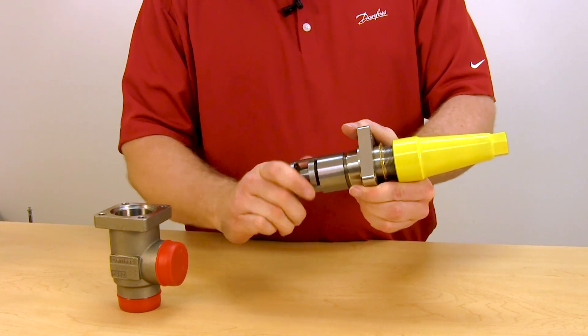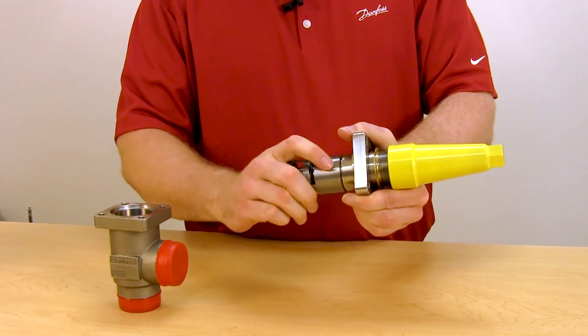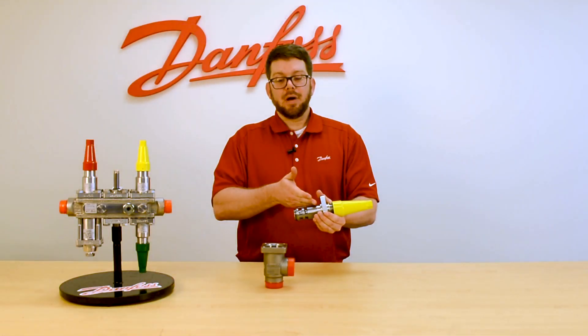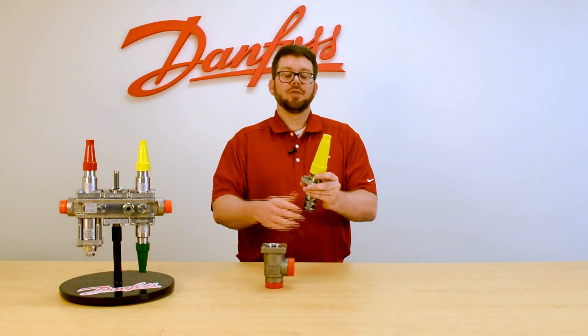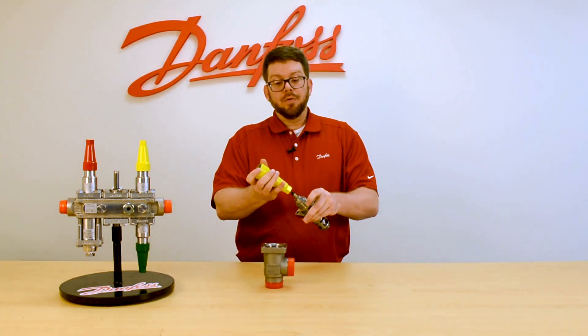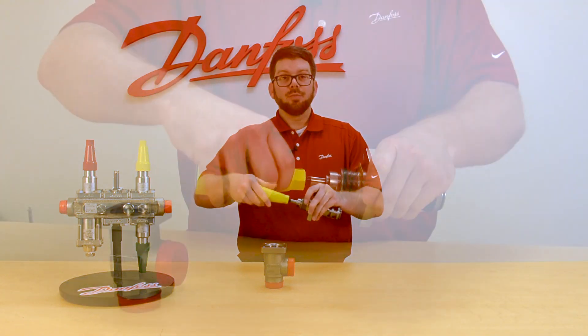When removing and placing the valve back into service, ensure that the cage is fully screwed back onto the valve bonnet before inserting into the body to avoid any damage. The seal cap can be taken off, flipped over, and used as a wrench on the smaller sizes.